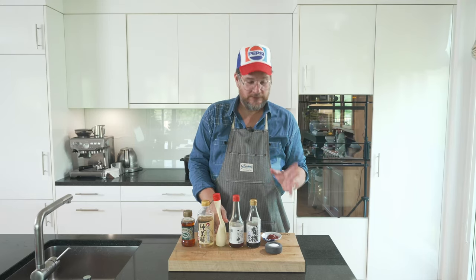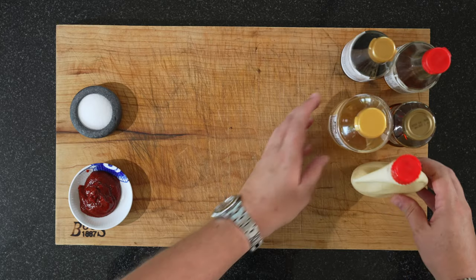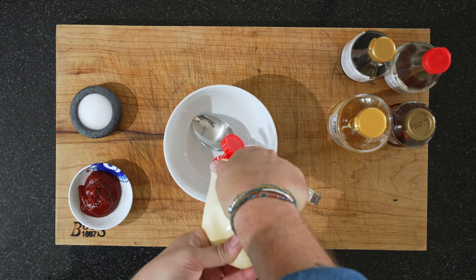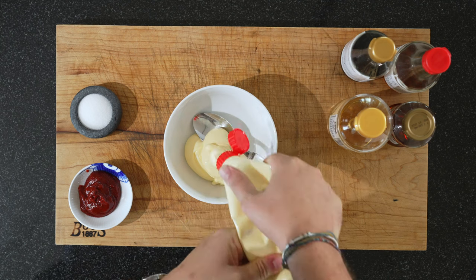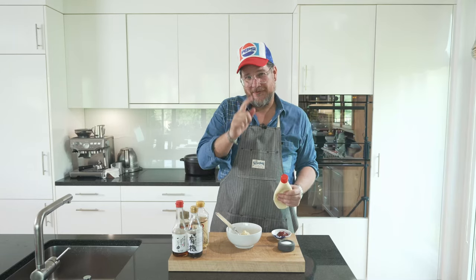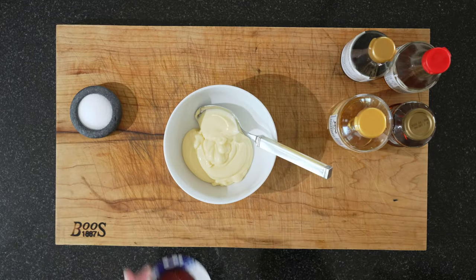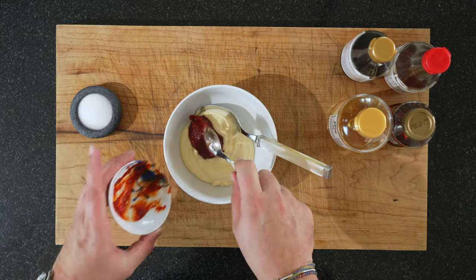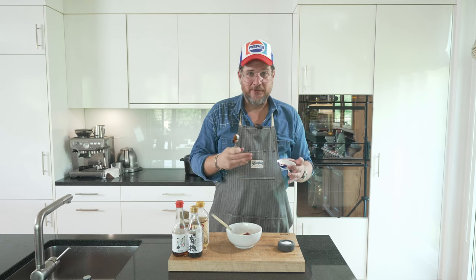Now let's get a bowl so we can mix all of this together. We start with the mayo — we'll get everything out of this bottle. Make as much mayo as you need, but you're gonna need more than you think because it's so good. Put in the gochujang — I would say it's a tablespoon and a half. You can play with the quantities depending on how spicy you want it.